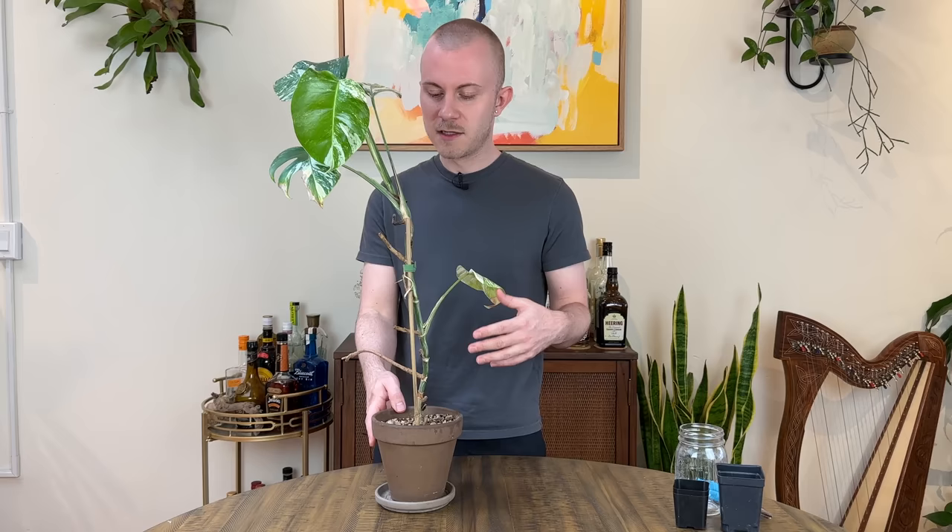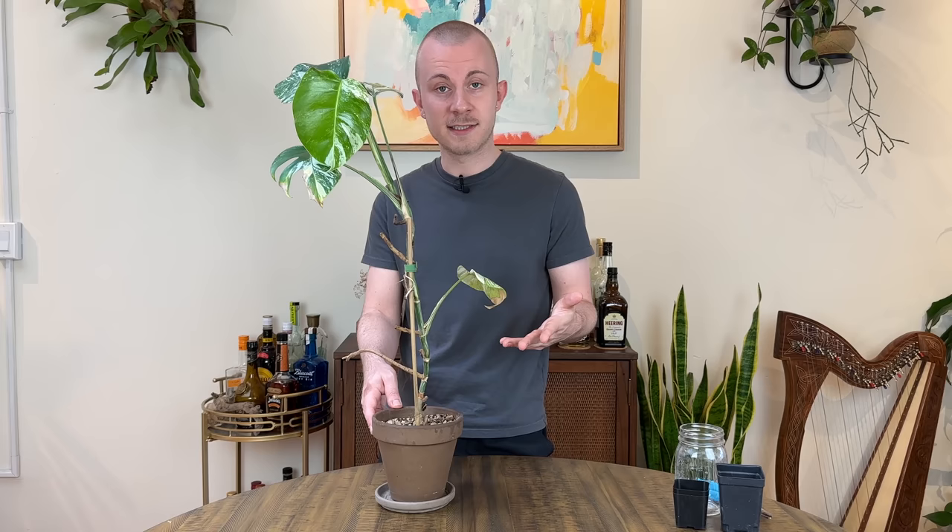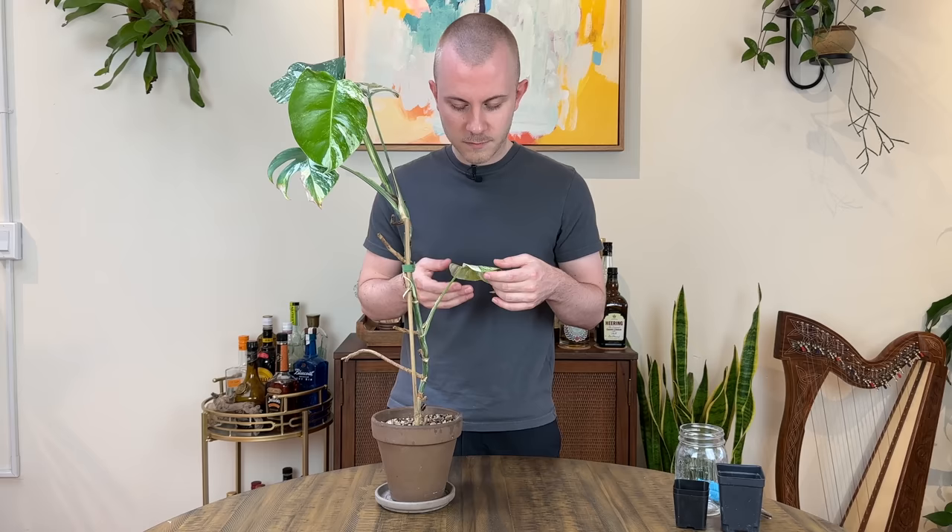When it comes to propagating your plants, specifically your variegated monsteras, the node is detrimental. There has to be some of that node on your plant cutting in order for there to actually be new growth and for your plant to sustain itself, create roots, and create new leaves. Although the leaves, petioles, and internodes are obviously very important parts of this plant as a whole, the nodes are the only part you really need to worry about when it comes to propagation. If there is no node, there is no plant cutting — you basically just cut off some future garbage.